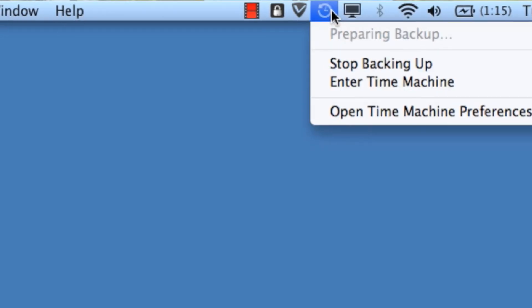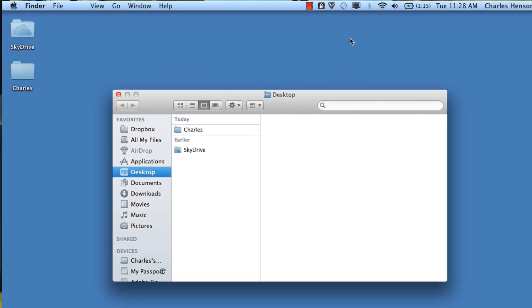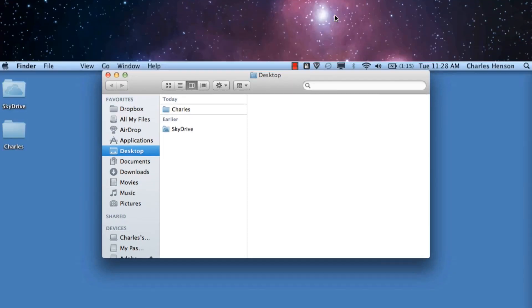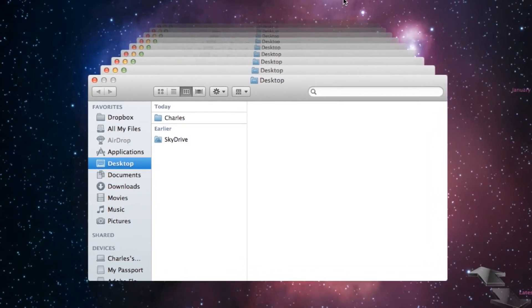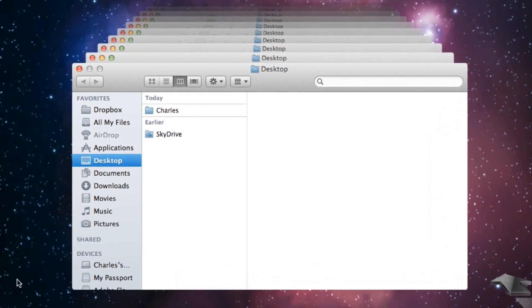Now while this is backing up, one of the things you can do is click back on the Time Machine and choose Enter Time Machine. What this does is it will actually take you into the Time Machine window that allows you to see your historical backups that have taken place on this external hard drive, so that you know your data is there. It's always a good thing to do and test even after you're done with this final backup.